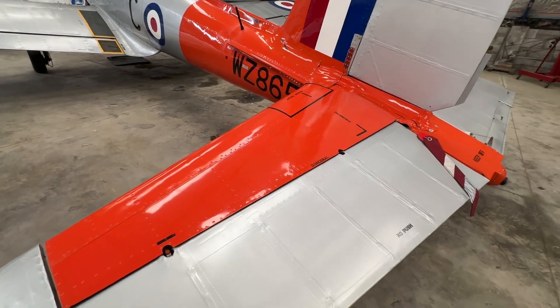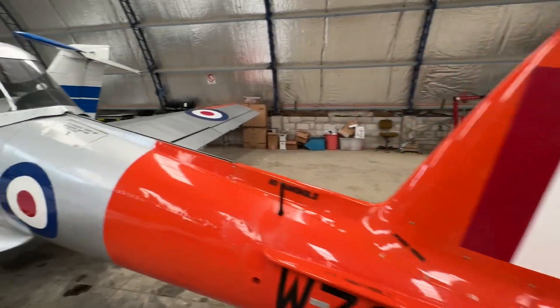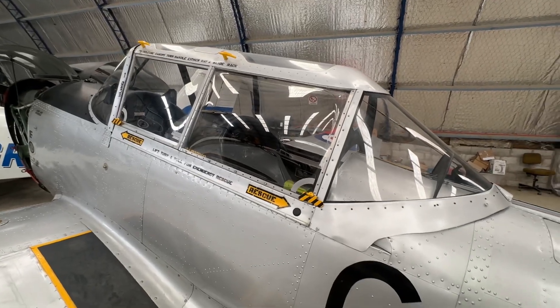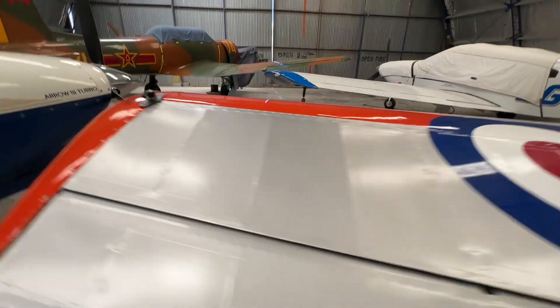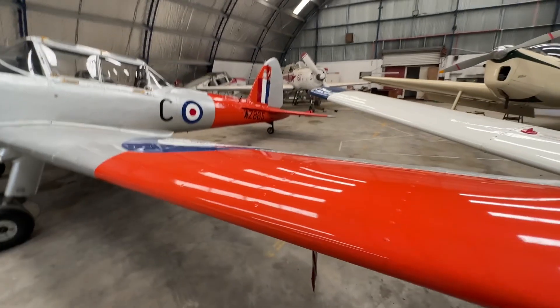So that's the aluminium and the fabric. There are a couple of other materials that make it into the Chipmunk. Of course there's the perspex in the canopy — none of it's glass, it's all plastic — which does make it a little bit prone to scratching, so we have to take very good care of that.